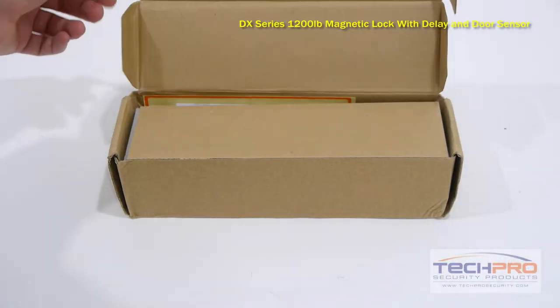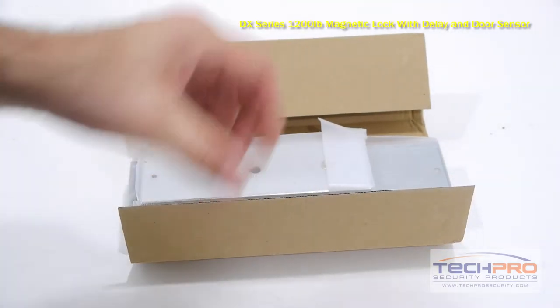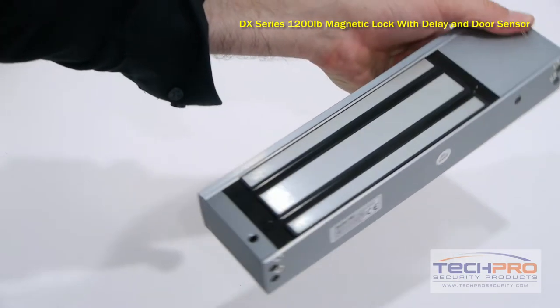This is our DX Series 1200 pound magnetic lock with delay and door sensor, with a holding force of 1200 pounds. Magnetic locks are ideal for doors that do not have to stay locked when the power goes out. In some areas, fire code mandates that doors need to be fail-safe.